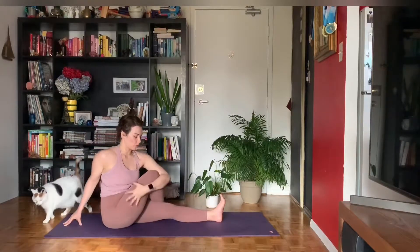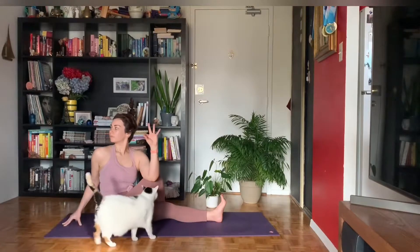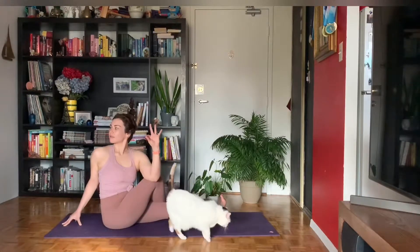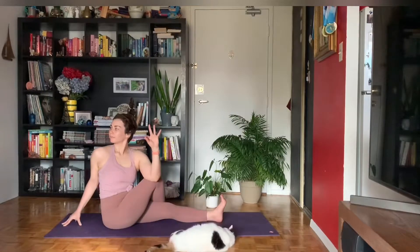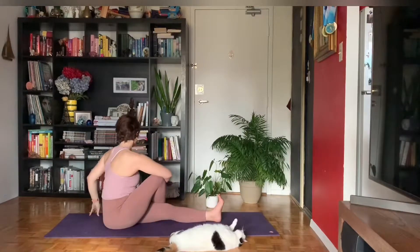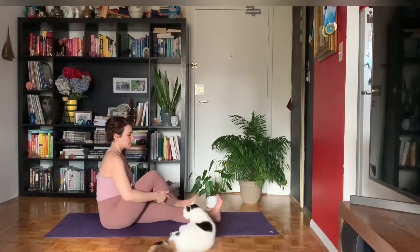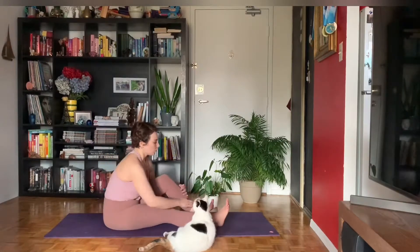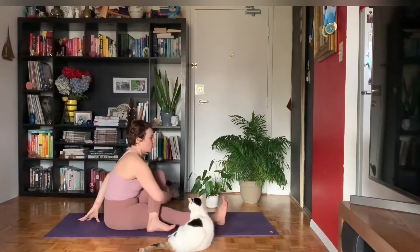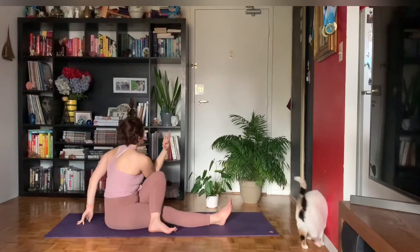Inhale, remembering to breathe into your belly as best you can. And gently unravel, take a little counter twist to the left, look forward. Let's swap sides — right leg goes long, sole of your left foot to the outside of the right thigh. Left fingertips behind you, right fingertips sweep up. Inhale. Exhale, twist towards the left.